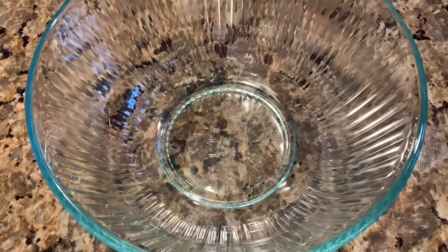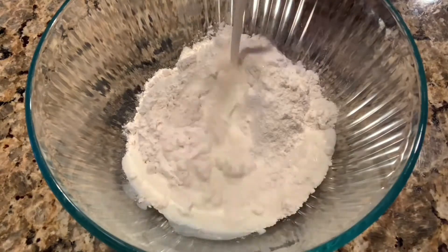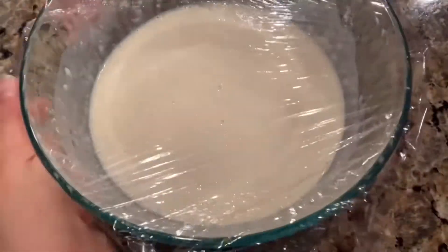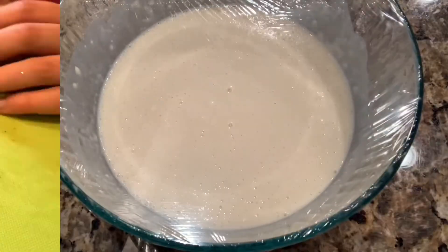My basic crepe recipe calls for flour, sugar, salt, milk, two eggs, and melted butter. I'm going to let this sit in the fridge overnight to ensure that the mixture really combines.